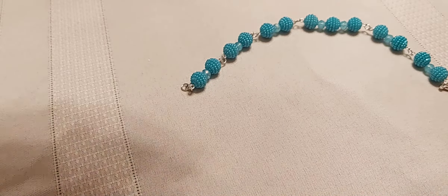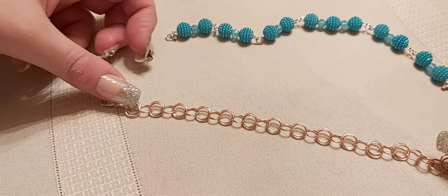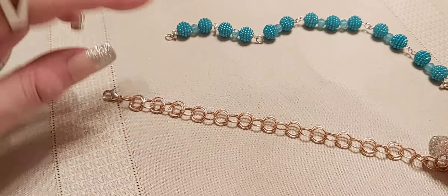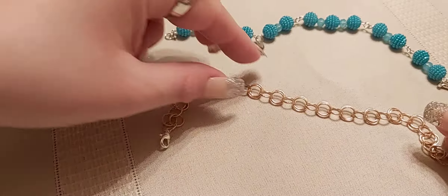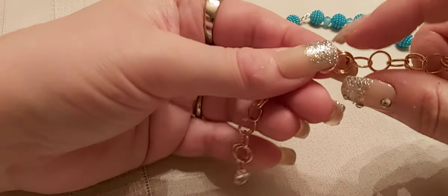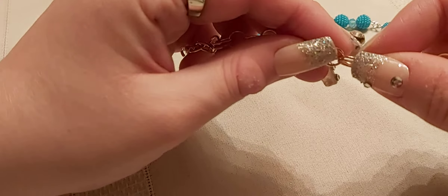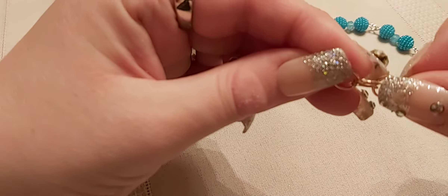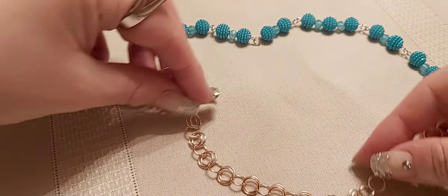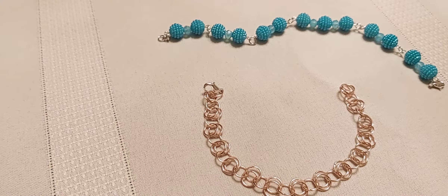Rose gold bracelet. What I did with this is I was thinking maybe I should go one, one, one — just keep going with ones — but I wanted to do two and one, two and one. Sometimes it gets really hard to put the jump rings together because you've got to align them perfectly. When you're using the pliers, you want to make sure you're going like this, making sure they're right. It can get hard to do, but I like doing it and it's worth it.